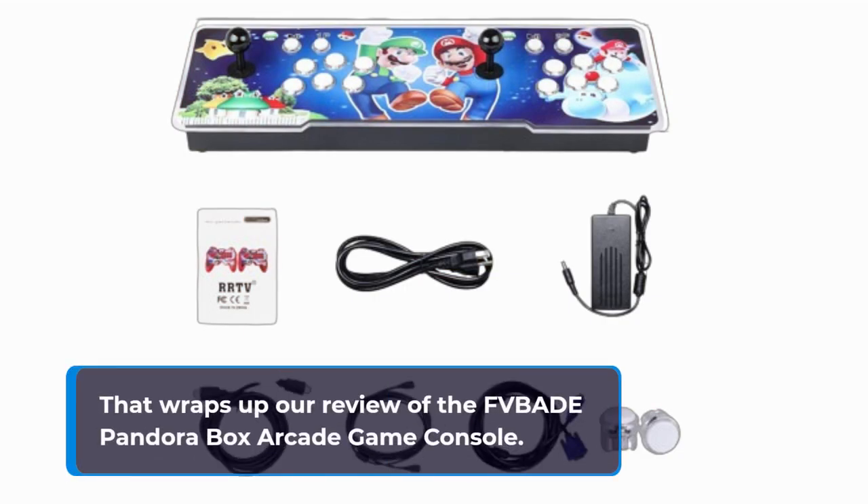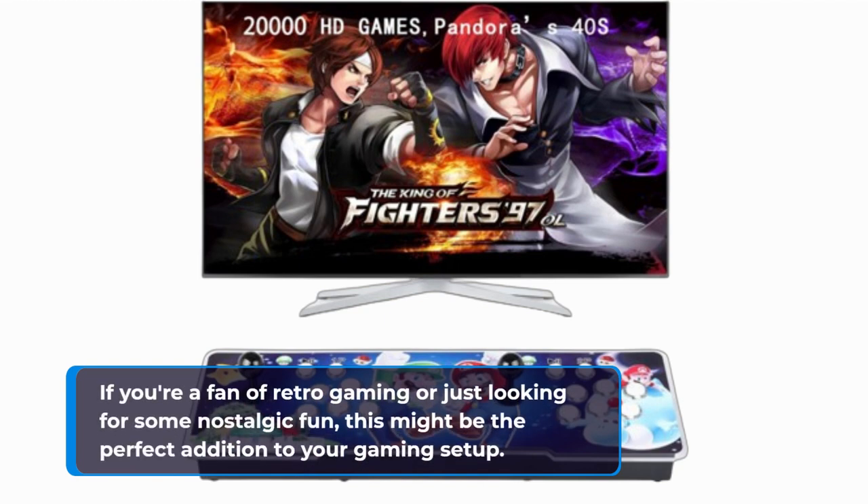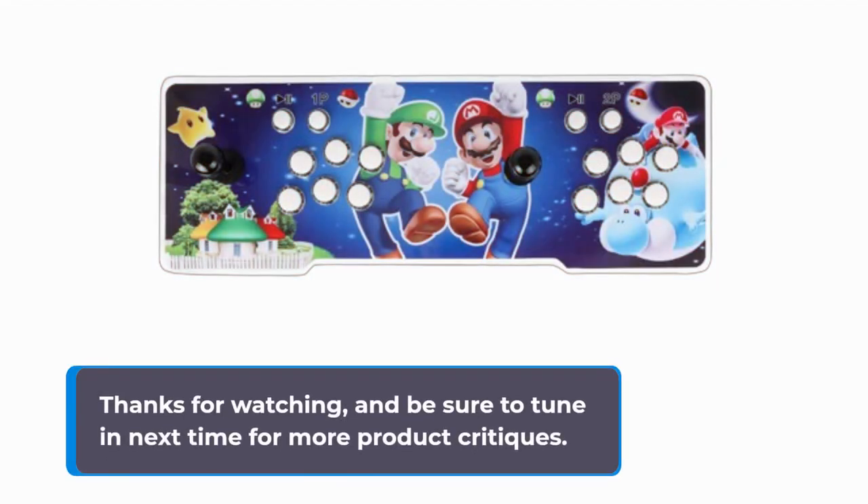That wraps up our review of the FVBADE Pandora Box Arcade Game Console. If you're a fan of retro gaming or just looking for some nostalgic fun, this might be the perfect addition to your gaming setup. Thanks for watching, and be sure to tune in next time for more product critiques.